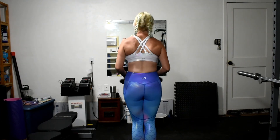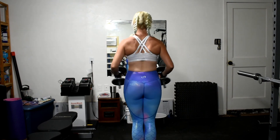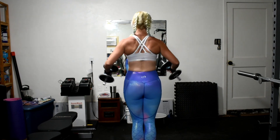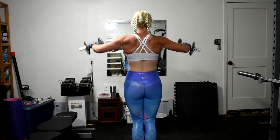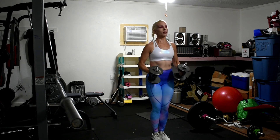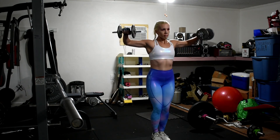Here we're going to do a few sets of lateral raises. As you can see, I'm going a little bit higher than parallel — just above 90 degrees — so we can fully engage those delts. You actually get more engagement out of that muscle if you go just slightly higher than the 90-degree mark. And as you can see, I'm going to make a face towards the end of this because my husband was helping me film and I'm pretty sure he's over there trying to distract me.